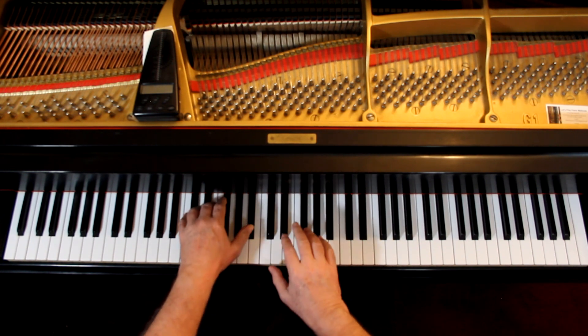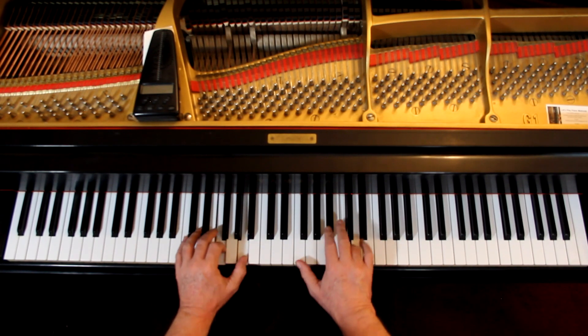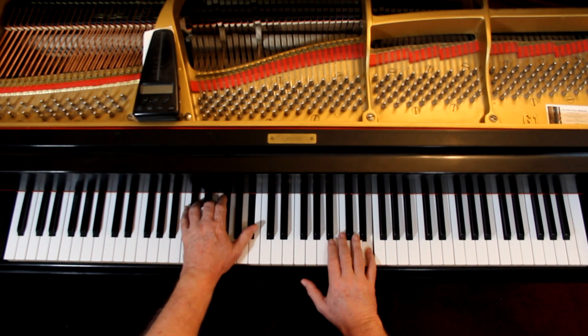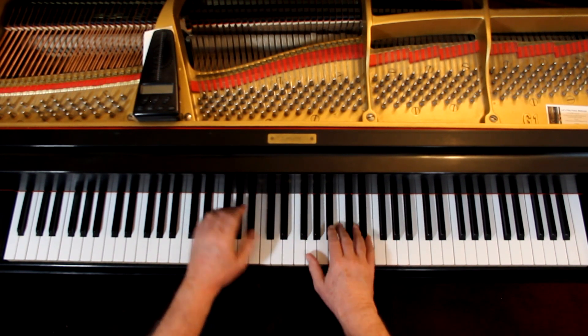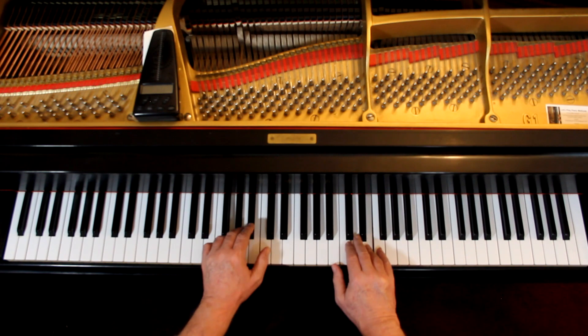Articulation. Connect it. Then staccato — short staccato. Hinge at the wrist. Connect. Second line, staccato accent. Again, a little extra oomph on that — not a lot, just a little extra. Third line down, again legato and then staccato. Last line, staccato accent. This is in both hands now — a good accent. Connect this. That is the articulation.